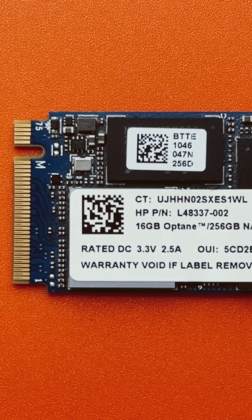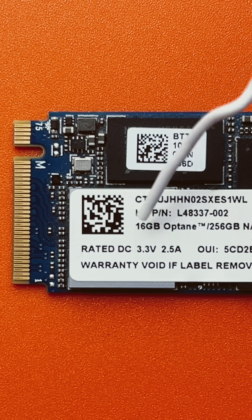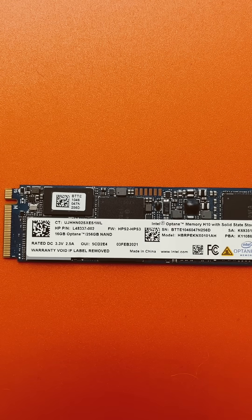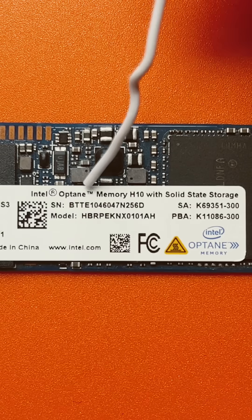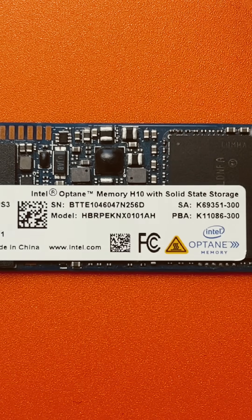Intel Optane SSDs require special support from your hardware, such as this one, which came from a HP laptop that failed. Intel uses bifurcation, which subdivides the PCI Express channel into two channels so it can read both SSDs. That's known as Intel Optane memory — this one is H10 with solid-state storage.